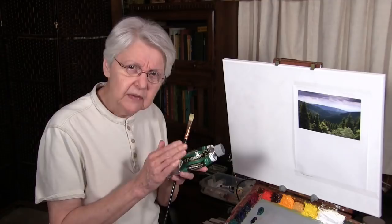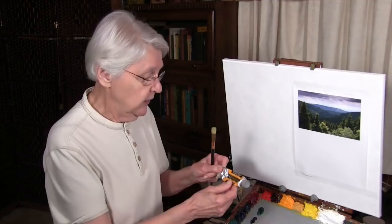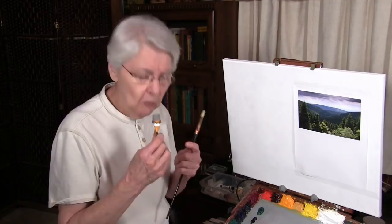Another color that might surprise some of you is ivory black. The brand of ivory black doesn't vary as much as viridian does, because ivory black usually ends up being pretty much the same from manufacturer to manufacturer — and that is a cool black. The other color I'm going to use is also by Rembrandt, but it doesn't necessarily have to be. This one is cadmium yellow deep, and then of course I'm going to be using titanium white.